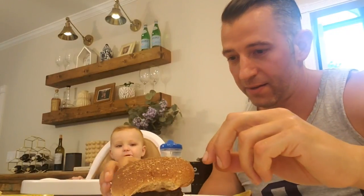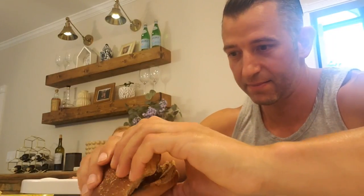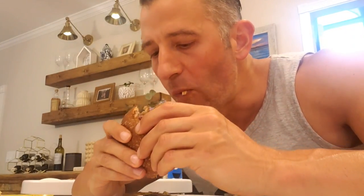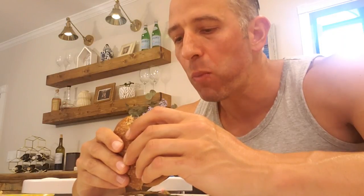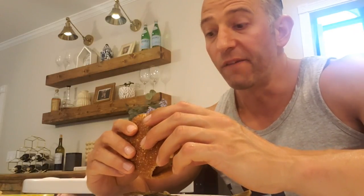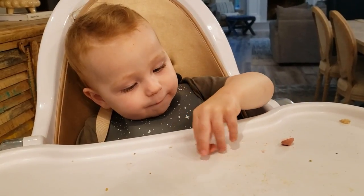Taste test time. I put some sautéed onions on it and some ketchup. It's really good — it's definitely a very tasty burger. At $42 a pound, I guess it should be.